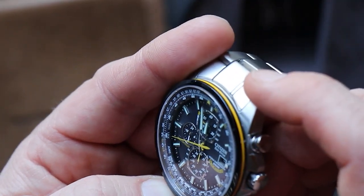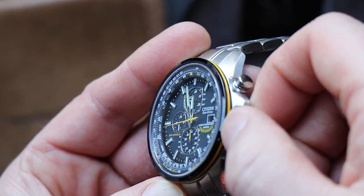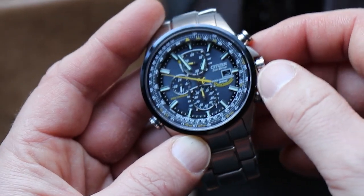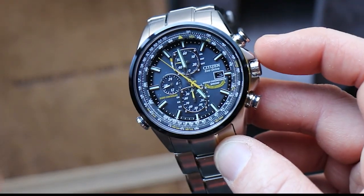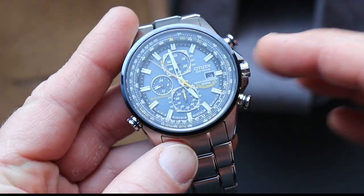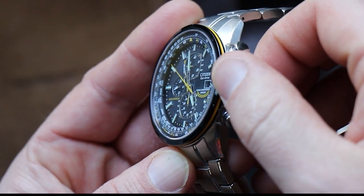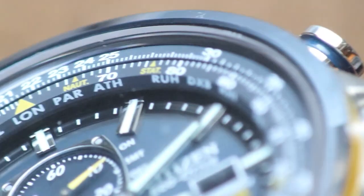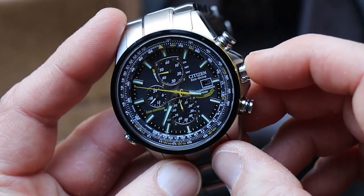Pulling out the regular crown one click lets you set the time zone for a second time zone. Right now that yellow hand is pointing at LAX, but I'm on the East Coast, so I rotate the crown and the minute and seconds hands slowly move to show the time in the selected time zone. You can just check it and dial it back to your real time zone. Pushing the crown back sets the watch to that time zone if you want. The city names are on the chapter ring, so you have to hold the watch at an angle to read them — they're quite hard to see.